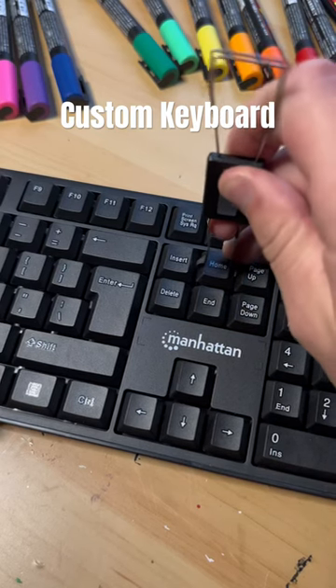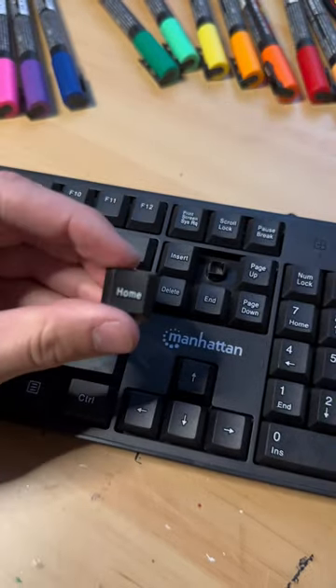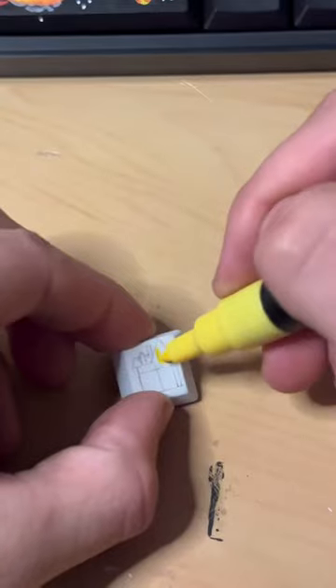Today I'm customizing the home key on my keyboard. Start out, pop it out, sand it, paint it white, and then it's ready to draw on.